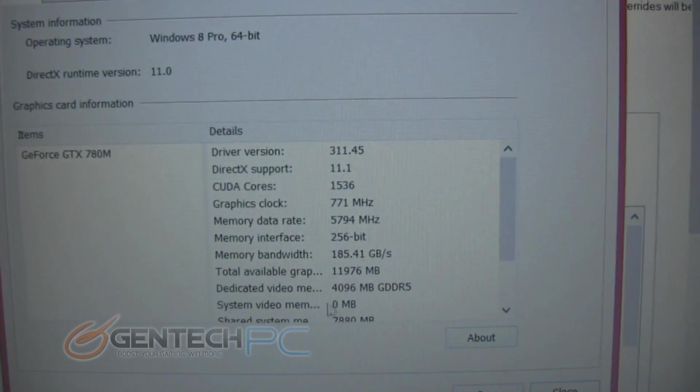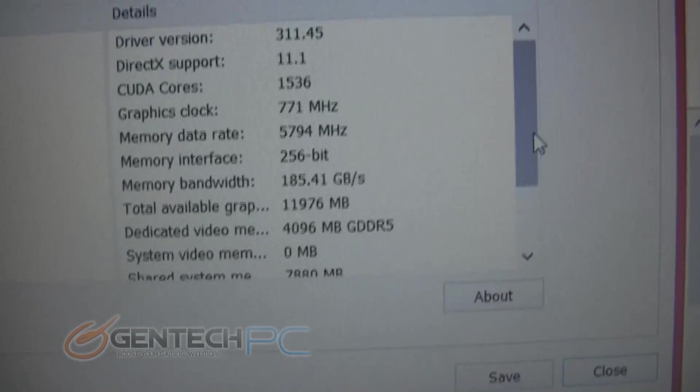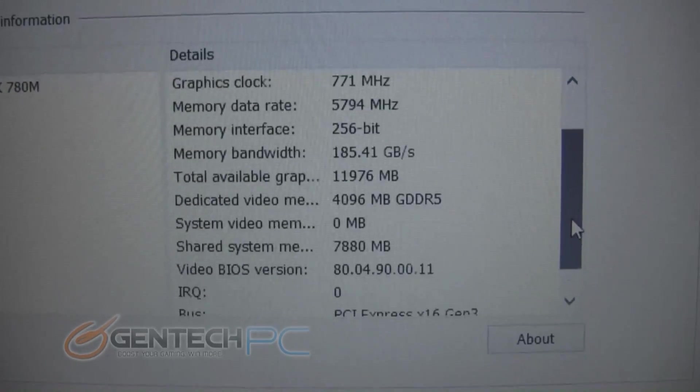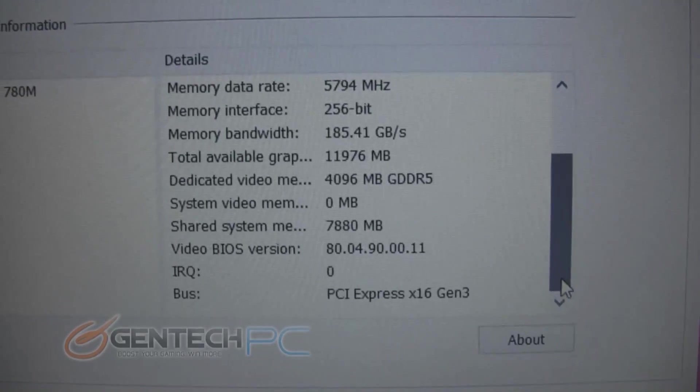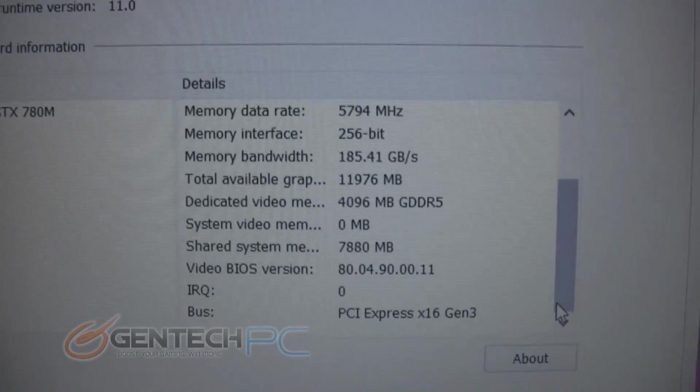Because earlier in GPU-Z we couldn't show you quite accurately the information on the brand new GTX 780, here is all that information for you: the core speed, the memory speed, the proper 4 GB of GDDR5 RAM — all here for you to see.